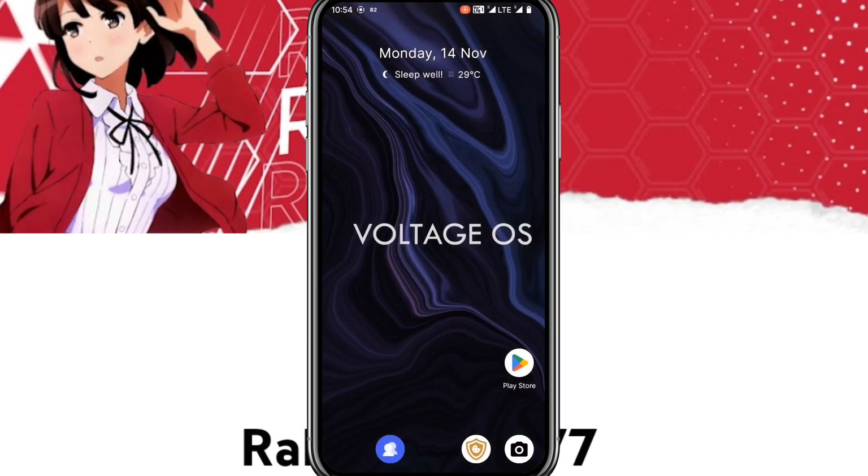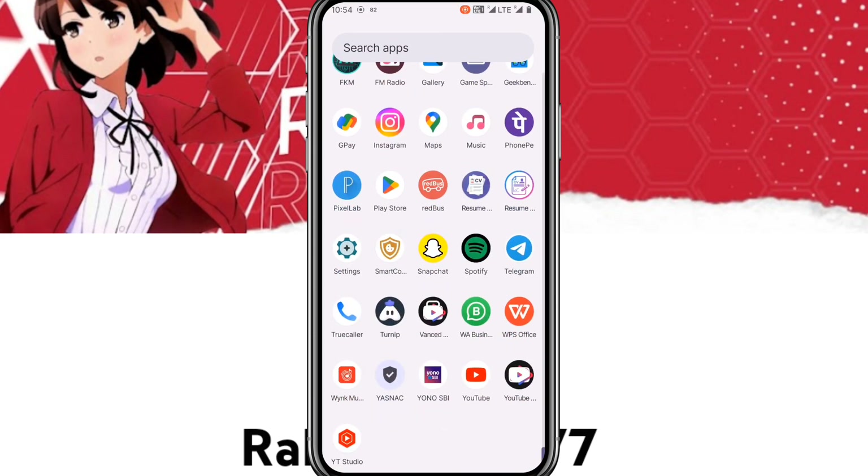Hi, this is Rexel and welcome back to Rexel 777 channel. As the wallpaper says, this video is the custom ROM review of Voltage OS, a vendor-based custom ROM.